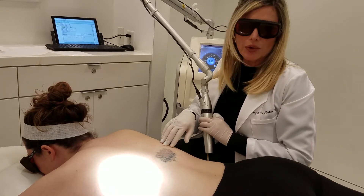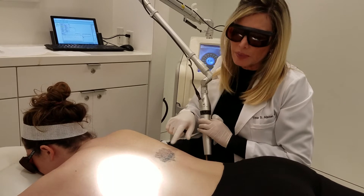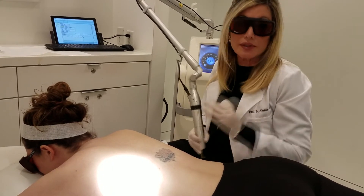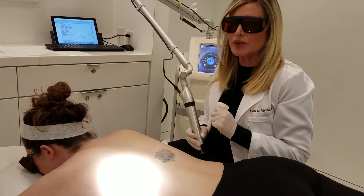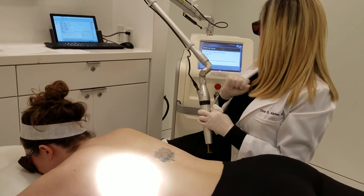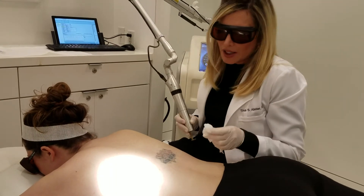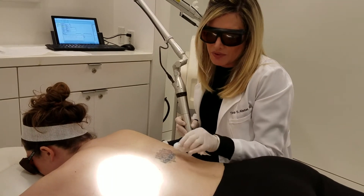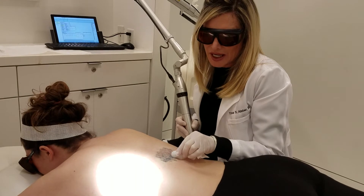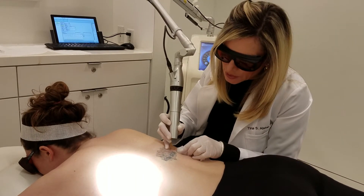The red and yellow ink really only takes one or two treatments to really lighten it up, and you can barely see whether yellow ink is in there now. So I'm going to use the 1064 nanometer wavelength. Even though she's numbed up, it always makes me feel better to have some ice in the other hand — that helps me to provide traction on the skin. We're going to do several passes in a row here.